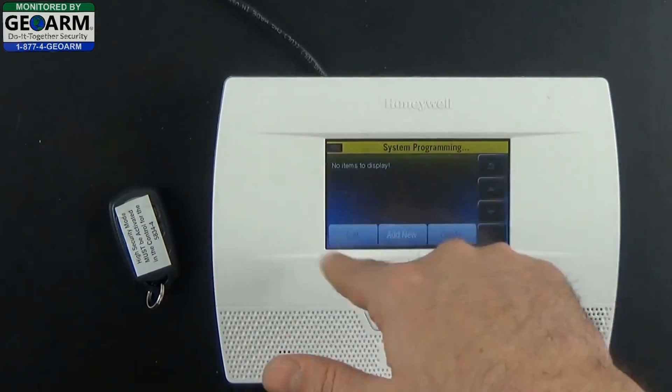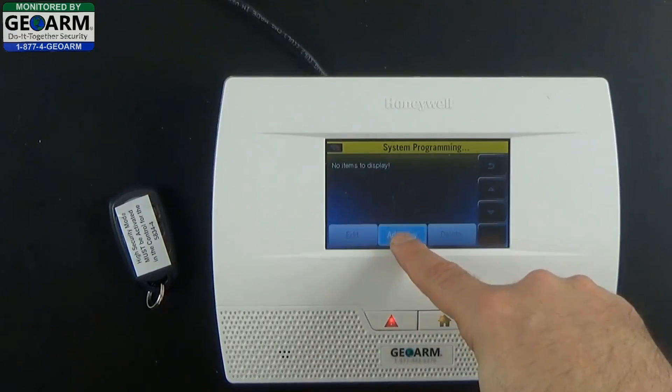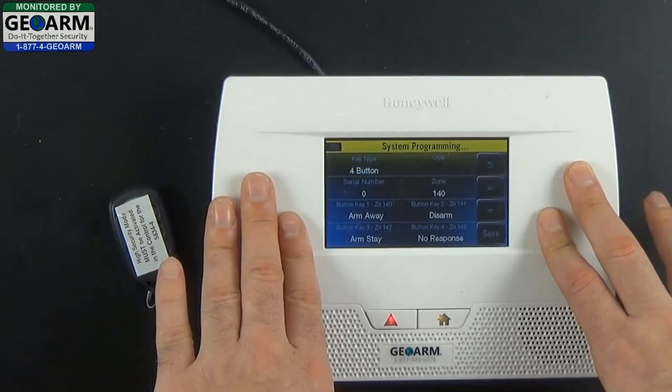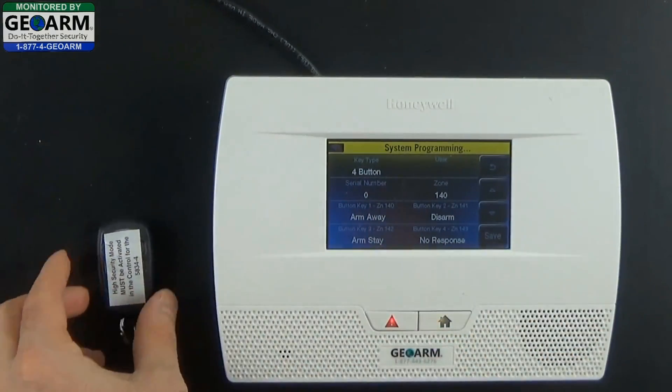You'll notice there are no key fobs currently programmed into the panel, so go ahead and select Add New. It'll take you to the programming screen. You want to make sure that it is set to 4-button, because we are programming the 4-button, the dash 4.